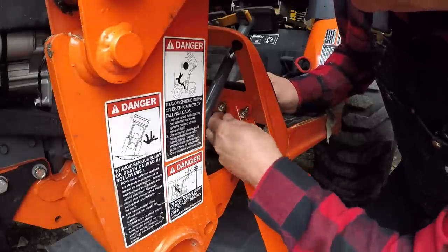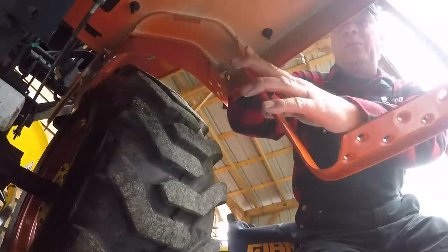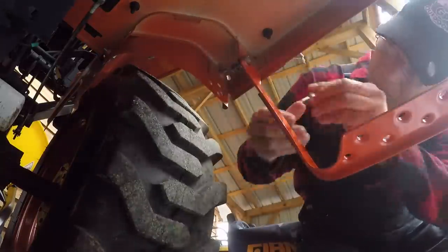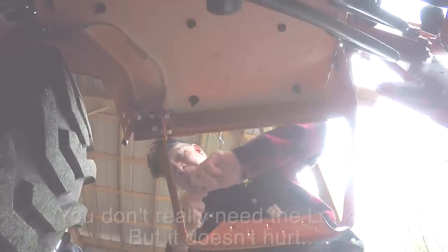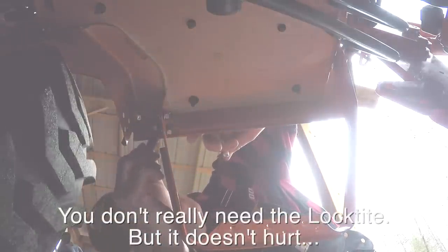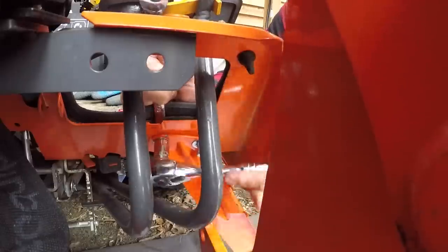Yeah, I definitely could have gotten away with three quarter inch bolts. Let's get started.